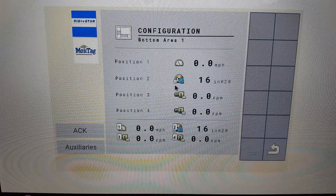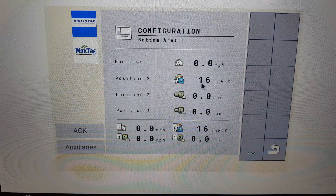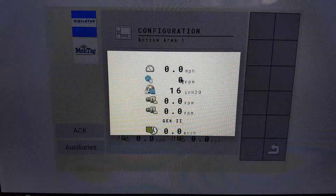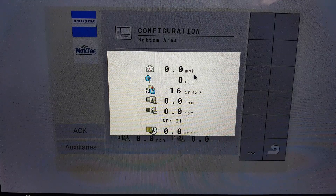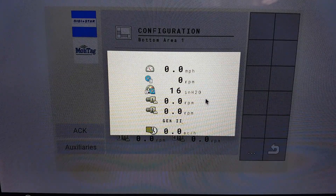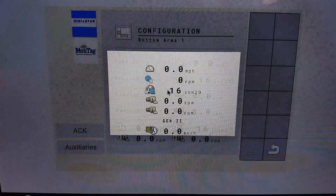You can see here in position two, the air pressure is displayed. To change or add, press in this area here. This shows the selections available to enter into position two. We will stay with air pressure.